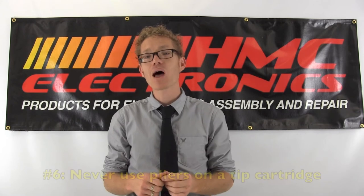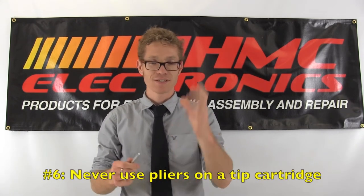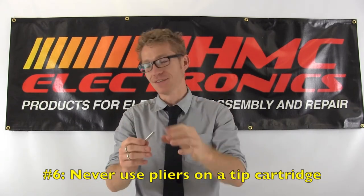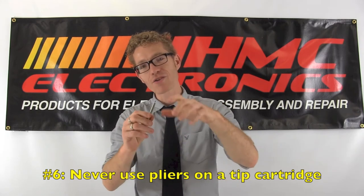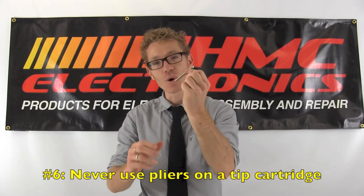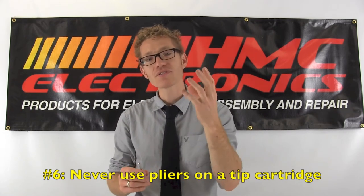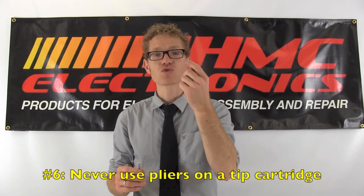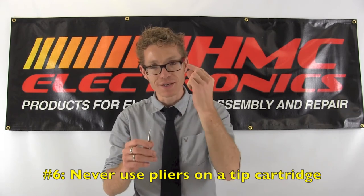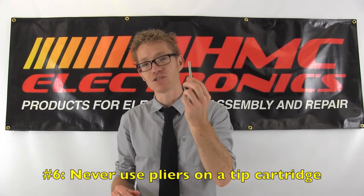Number six: pliers make crummy soldering tip removal tools. Imagine this is a hot tip — you take a pair of pliers, grab the tip, and remove it. You are bending it, you are crimping that soldering tip. A lot of the stations we offer come with a solder removal pad. Get used to using that. I know it looks and feels weird, but it works so much better. Otherwise you are just going to damage your soldering tip.